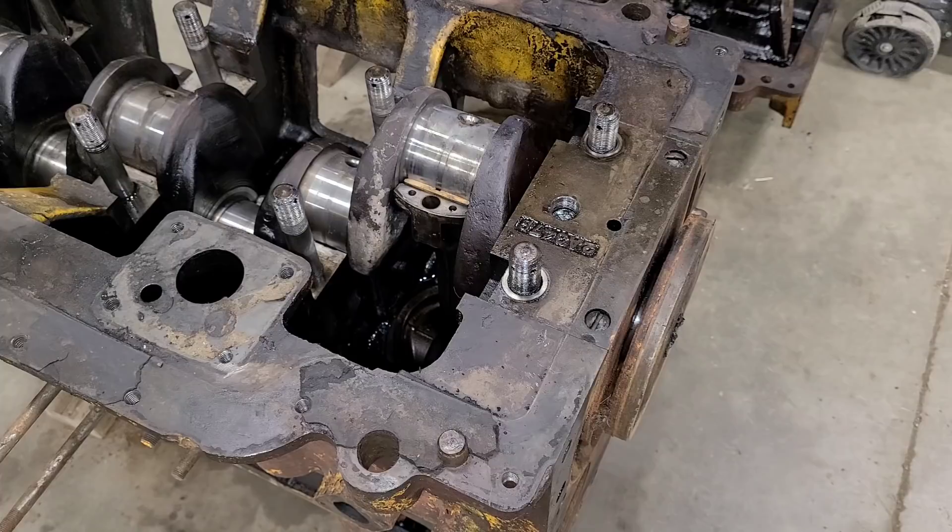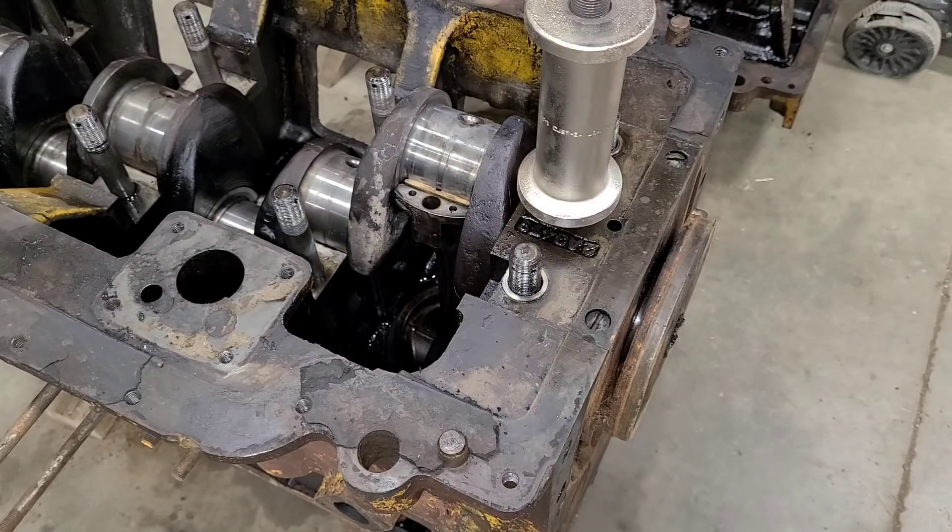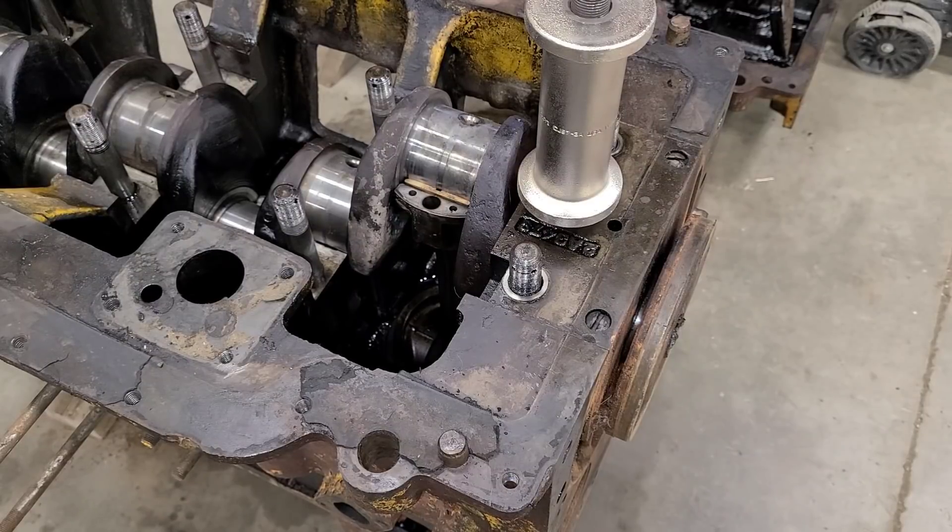And then from there, we should be able to pull the crank. That actually fit down in there really well. Now, there's not a lot of thread engagement — there's only probably five or six threads. I don't think this is that hard of a press fit, but we'll see how it goes. If it starts going too hard, maybe I'll pull this out and look for a different setup.